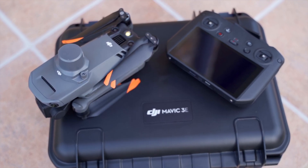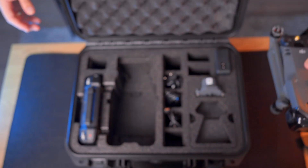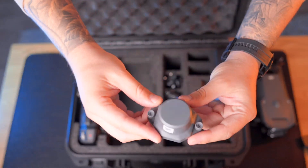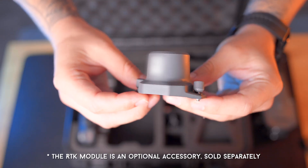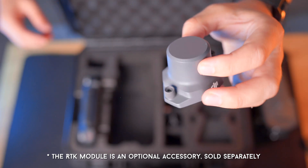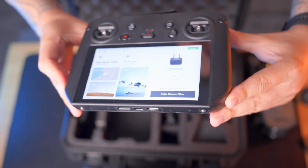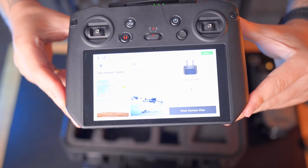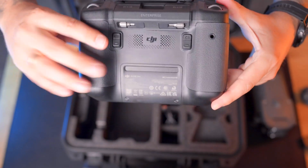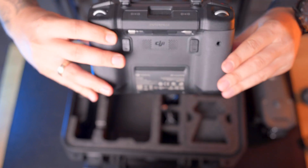The drone comes in a really nice hard shell briefcase with the Mavic 3e branding on it. Setting the drone aside for a moment, here we have the RTK module for the Mavic 3e, offering centimeter-level accuracy, especially useful for mapping where you need very precise control points. Then we have the RC Pro Enterprise, which is not the same as the regular RC Pro — it has a built-in microphone you can use together with a speaker attachment for public safety scenarios like search and rescue.